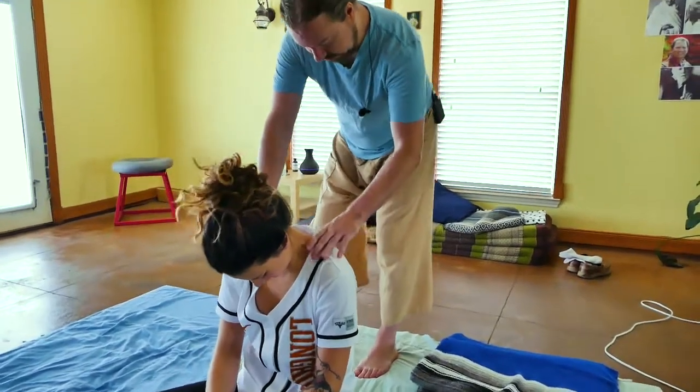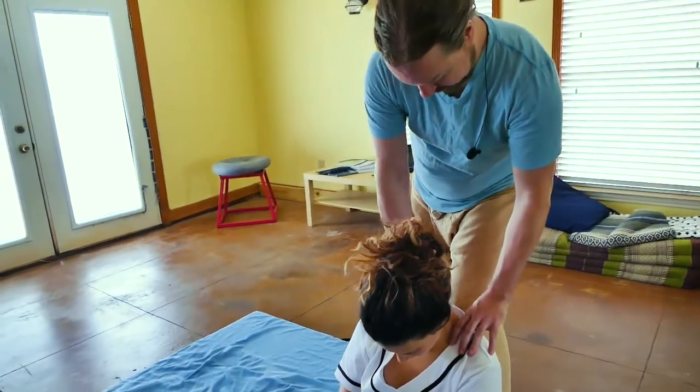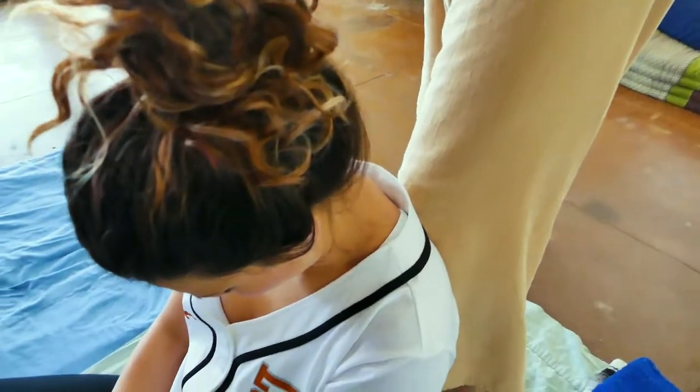Sarah was saying that this spot in her upper back on the left side seemed to be a main culprit. What do you think, Sarah, about there? Yeah. Okay, so I'm gonna use one knee this time.